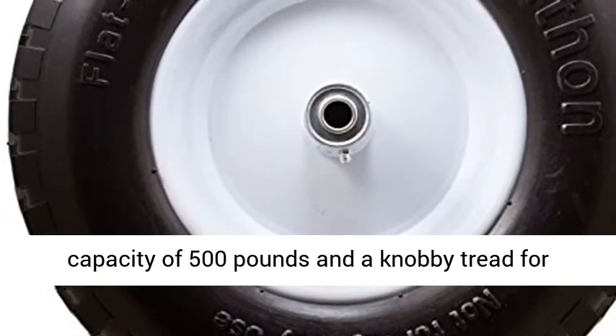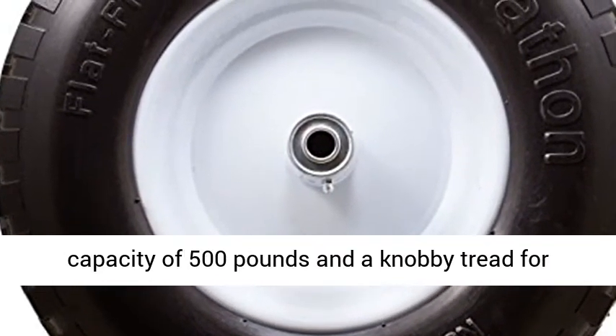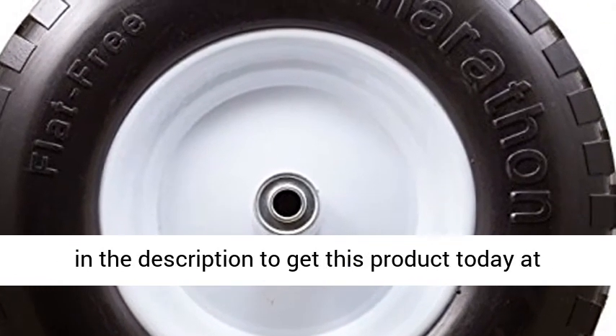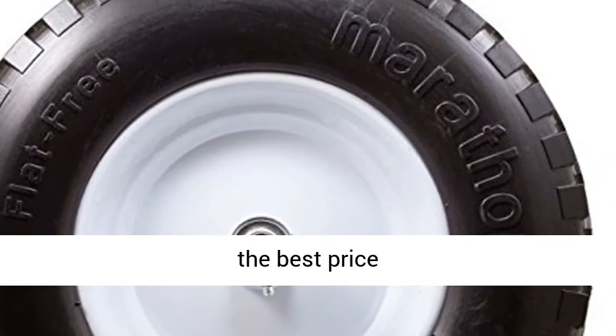Features a contractor-grade load capacity of 500 pounds and a knobby tread for extra traction on uneven surfaces. Click the link in the description to get this product today at the best price.